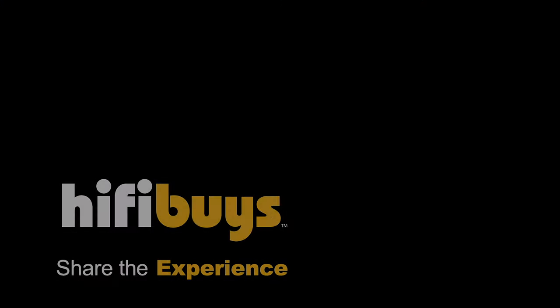All right, folks. For the T5X, T7X, and T9X from REL, we're out. We'll see you next time.